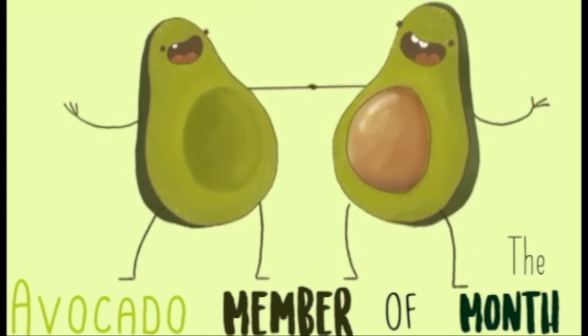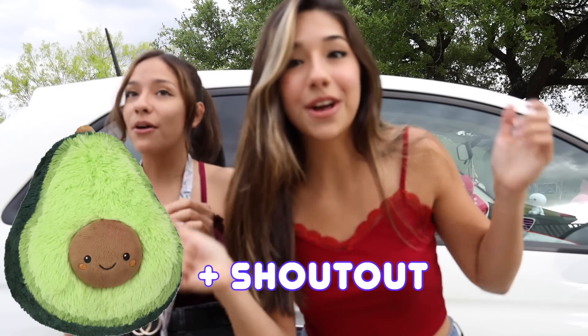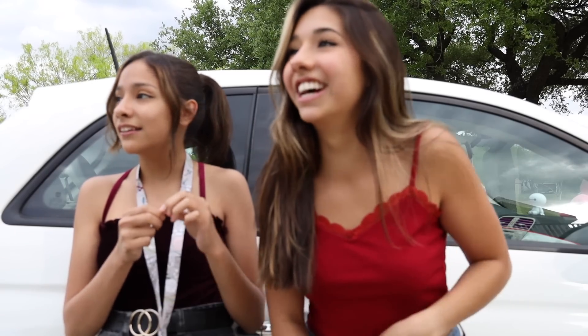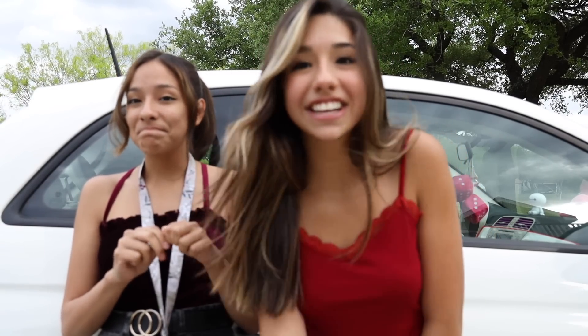Thank you guys so much for watching. Don't forget — Avocado Member of the Month! If you guys want to win an Avocado Member of the Month or win a free avocado plush and a shoutout, all you have to do is like this video, subscribe to my channel, and comment down when you're done. Thank you guys so much for watching, and I'll see you guys next time!